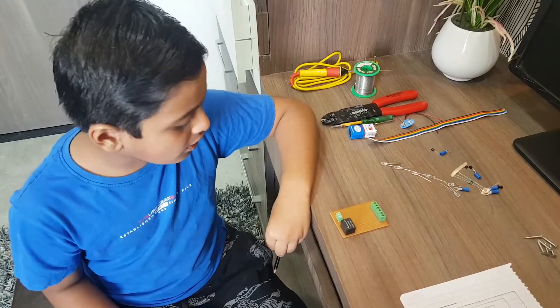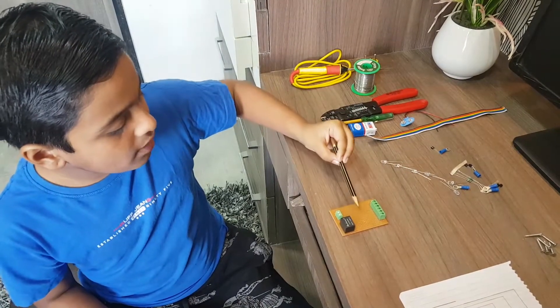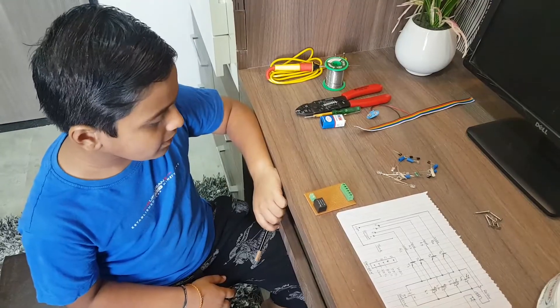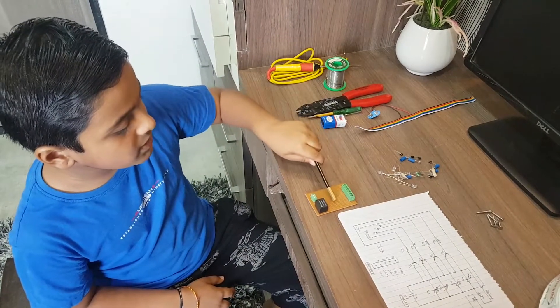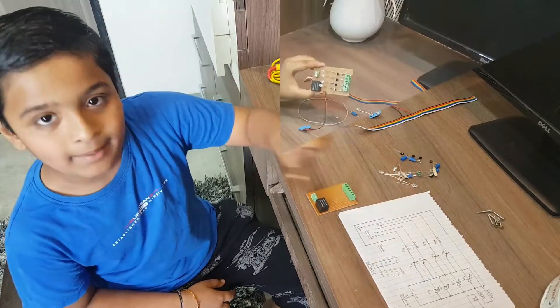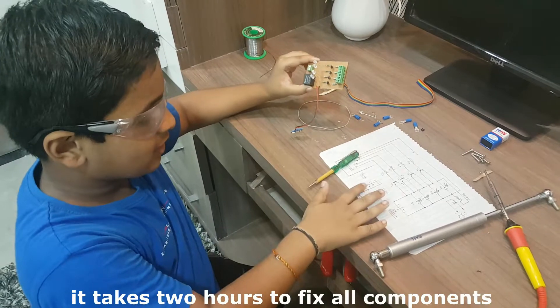We have already fixed the connector and relay on the PCB. We will fix our components on the PCB board as per the diagram. All components are fixed now as per our circuit diagram.